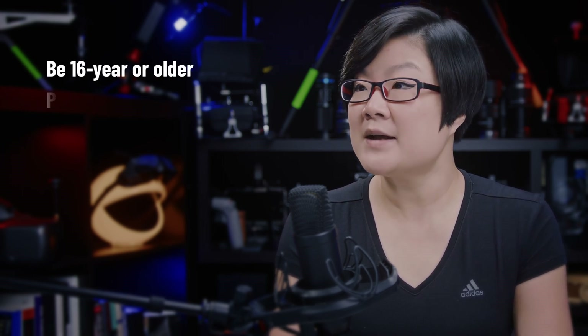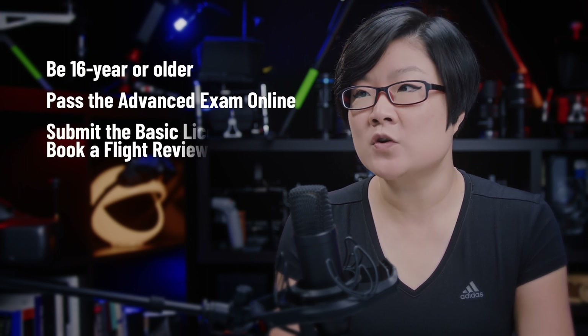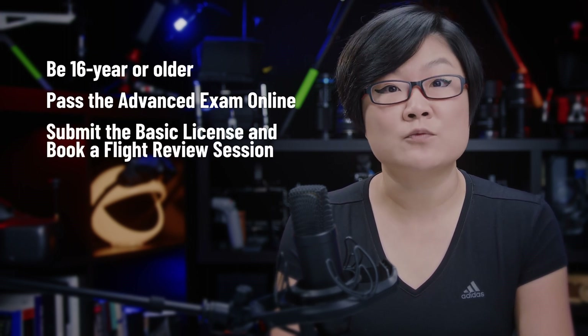What to do before your drone flight review. Before attending the flight review, you need to be 16 years or older, pass the online advanced written exam, then submit your basic drone license and schedule a flight review session.